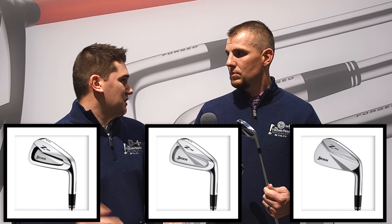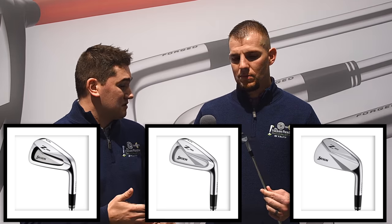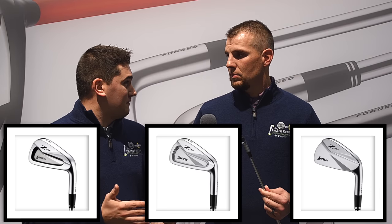What about the 965? Yeah, that's okay — maybe for you. But look at how nice they blend together. We can put together the ultimate combo set: use the blades in the 9 and pitching wedge where we really want control, then the 765s in the mid irons for a little workability and a little more forgiveness, and the 565s in the long irons to launch the ball high, hit it far, and land it soft on the green.